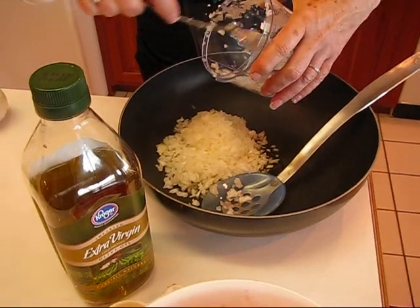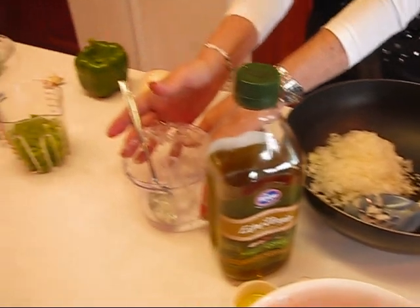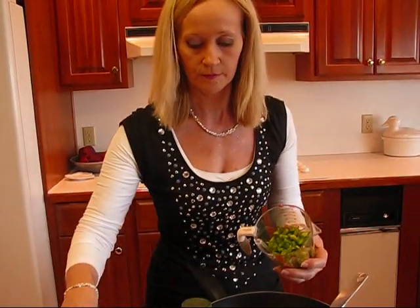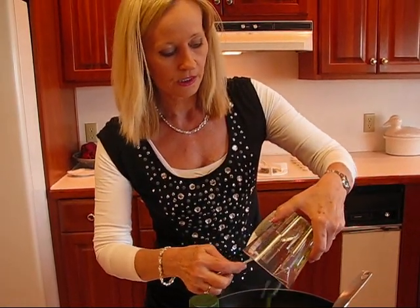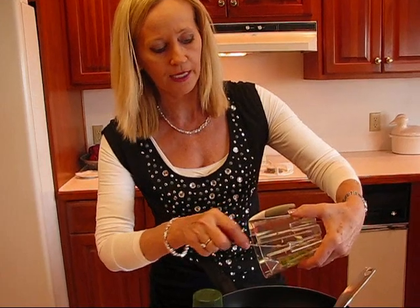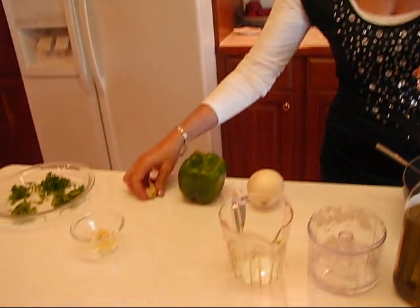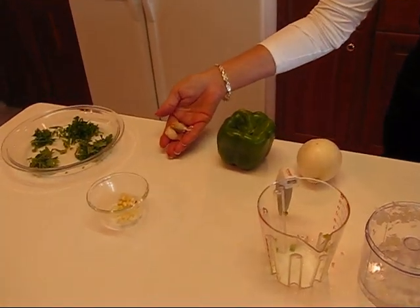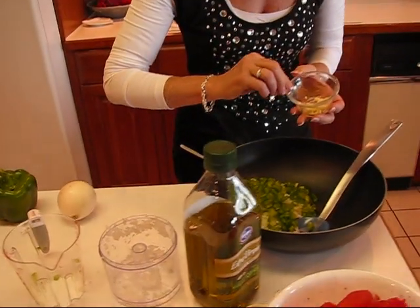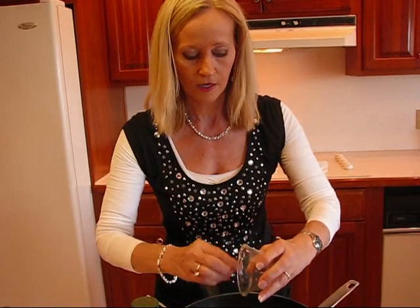We're also going to need some green pepper — just a medium green pepper — and have it chopped medium fine. It doesn't have to be too fine, but you don't want it too coarse. You don't want this to be a very chunky sauce; it should cover the spaghetti nicely. And then I need some garlic — just two cloves of garlic, which I've already chopped up finely, in very small pieces.